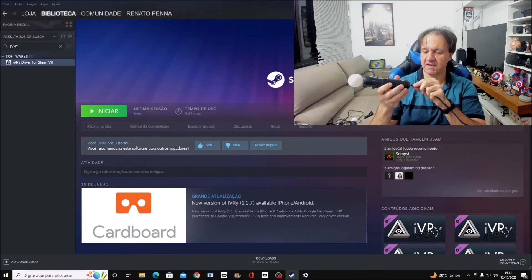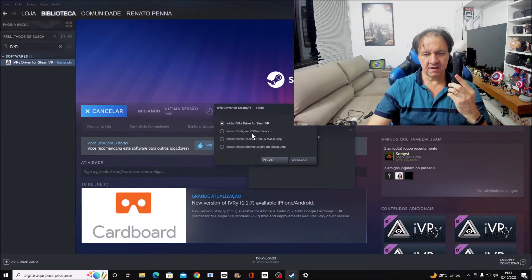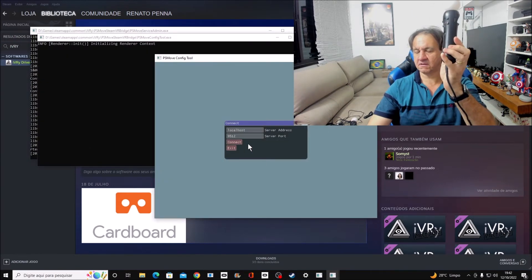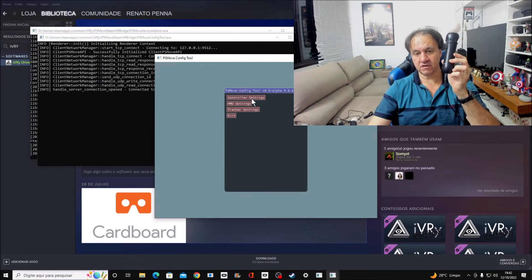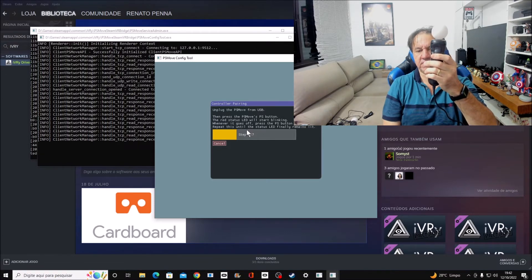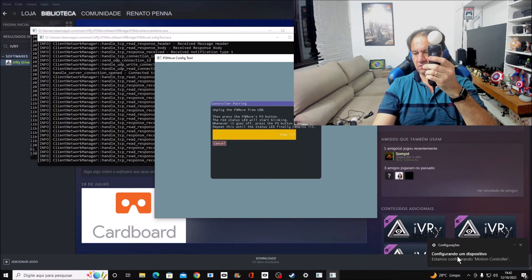Now plug the mini USB in again. Run the PS Move Service option. Connect the controller in controller settings and click pair. When you click, you will see an option showing that one controller is being configured — that message is important.